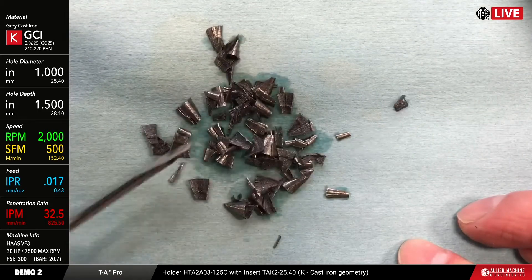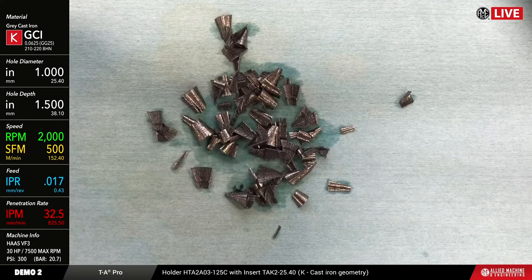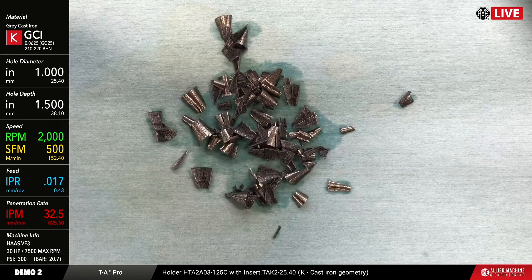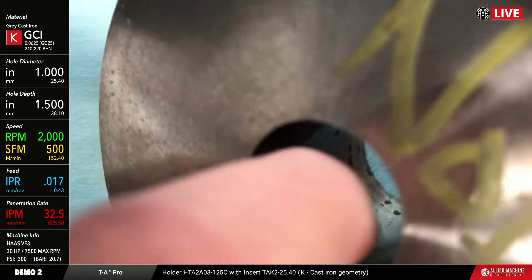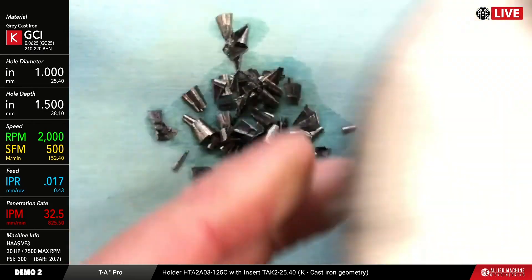These are the chips that we get, which is pretty indicative of what you're going to see with ductile cast iron. Because it's a discontinuous chip-forming material, these are the chips you're going to get with pretty much anything from a really sharp cutting tool to a butter knife — that's just the way it works out. Based on my calibrated finger, I'd say this is probably about a 50 finish, somewhere in that neighborhood.